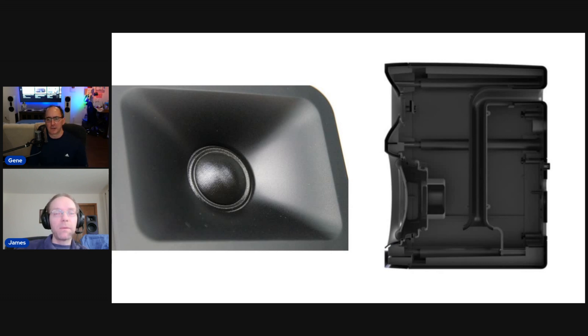We didn't really go too much into my subjective impressions of how they sound here, but that's in the review — so if you want to hear how I felt they sounded subjectively, check that out. They image really well, and of course they're small and unobtrusive. They need to be because they're desktop speakers — desktop real estate tends to be pretty valuable.